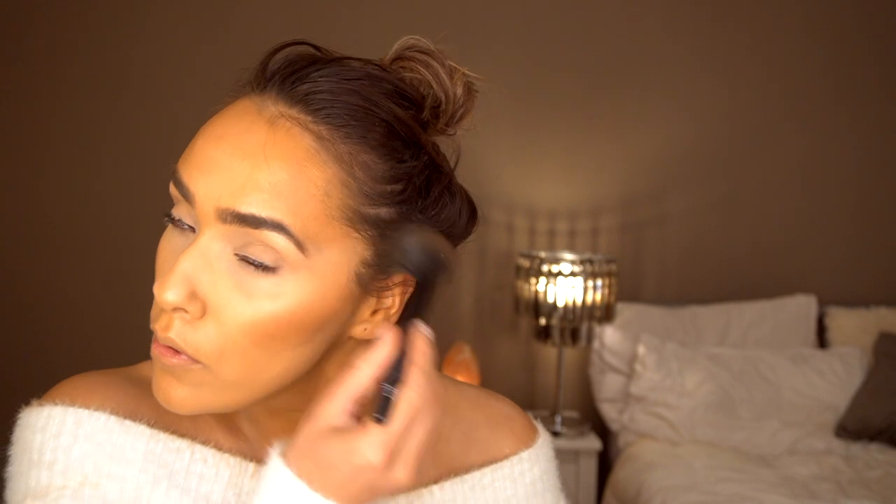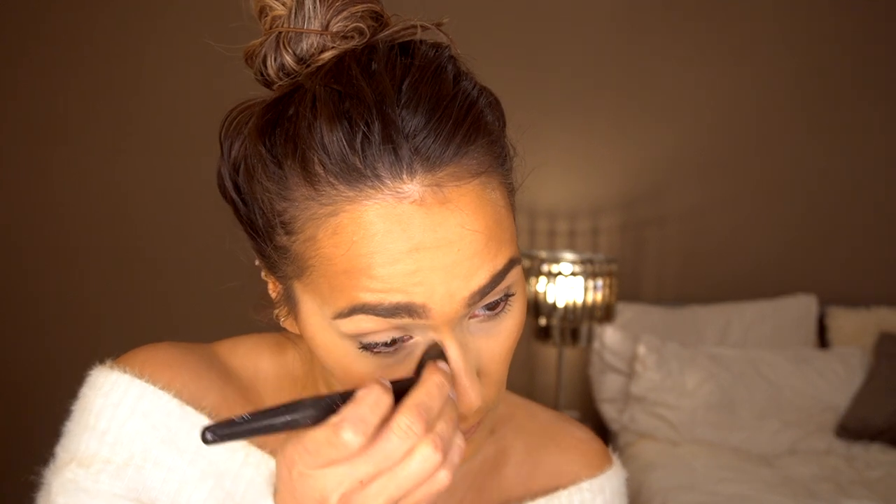I'm just going to take my MAC Dark Deepest bronzer and apply this onto my cheekbones, and then contour my nose with the same bronzing brush. I feel like this gives a more long-lasting glowy look rather than just using cream products — they tend to sweat off and melt away. If you use powder to set them in and then layer the products, it tends to last a lot longer.